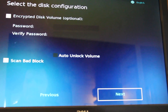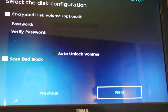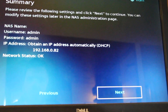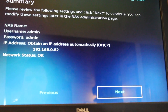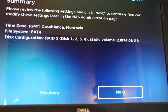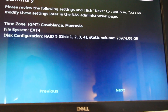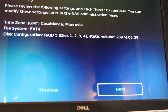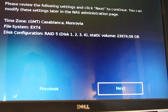It sets up with a default admin username, gives me an IP, and tells me my network status. Apparently I am not in Casablanca — that is hilarious. Interesting — it's using Extended 4 for the file system. Doesn't seem to be a way for me to change Casablanca right now, but I'm betting I can change that after setup.